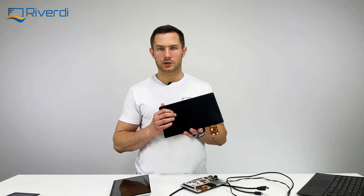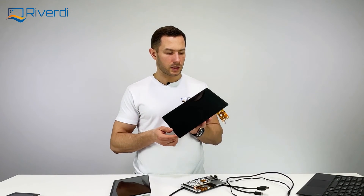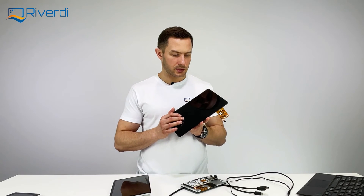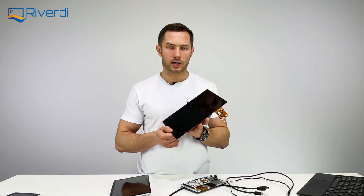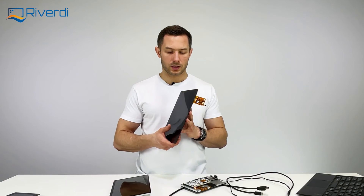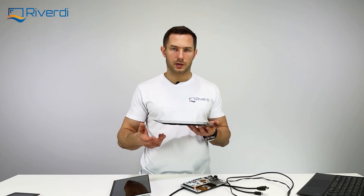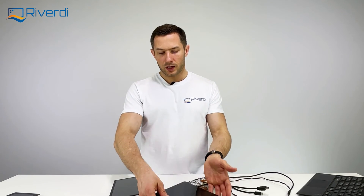I strongly recommend always choosing the optically bonded version — it looks just like a tablet. All modern smartphones and tablets use optical bonding. Previously this technology was very expensive and only available for high-volume projects, but we now offer it with no MOQ — you can buy even one piece of an optically bonded display without any volume commitment.